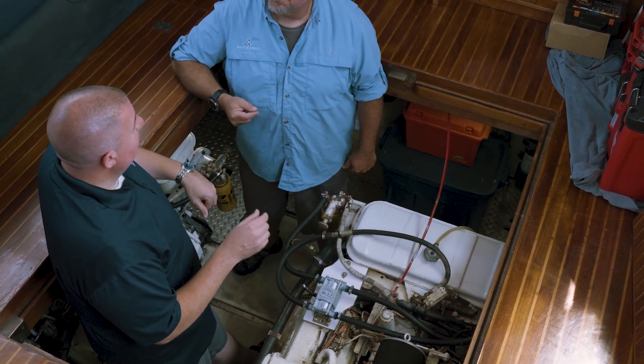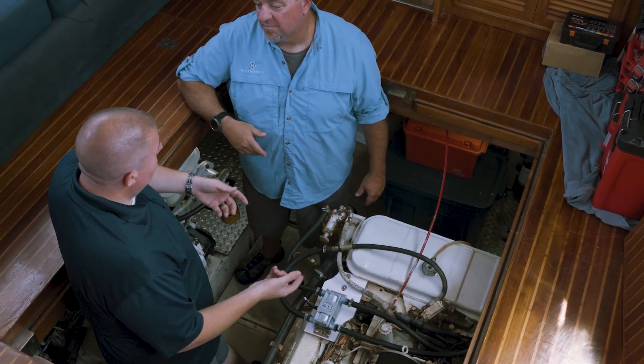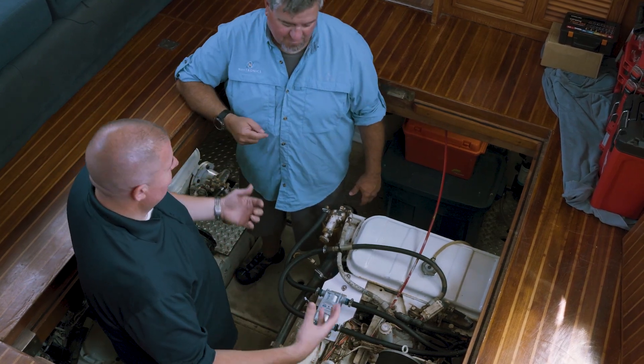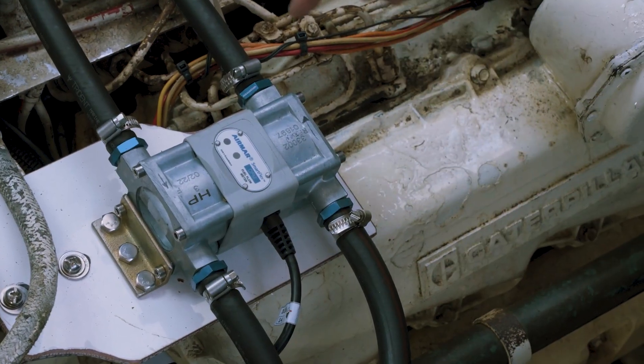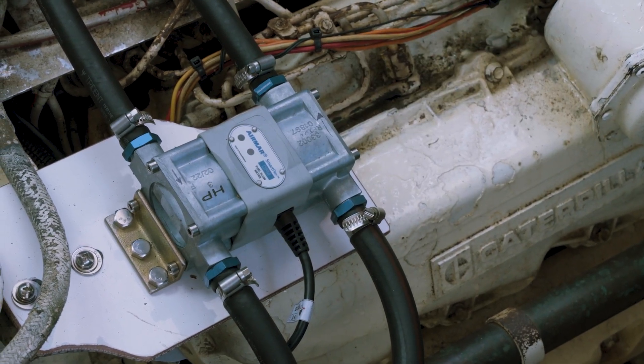These diesel flow sensors come in a range from 50 to 4,000 liters per hour, and you can get them in different configurations. We have a single input if the engine just needs one input, or if you have a difficult install you can put a sensor on either side of the engine — one single for each side, feed and return — and it's simple in the software to choose which one is the feed and which one is the return.